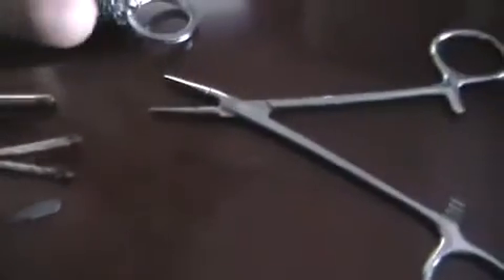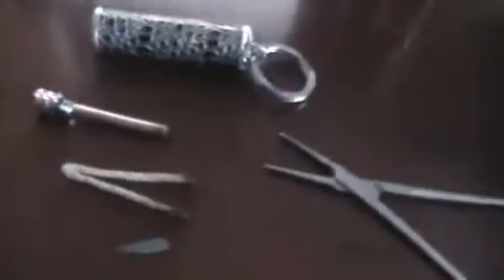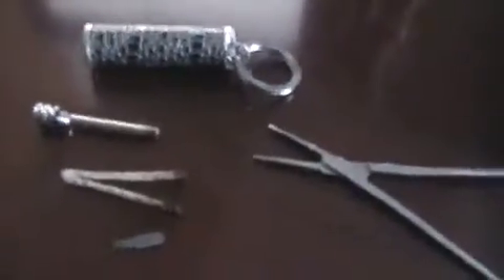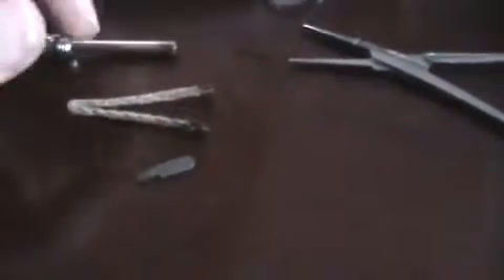Basically, I used some forceps to carefully — because it kept catching on fire on me, which is really kind of annoying — and trips to the hospital. So do it very carefully if you're going to try this, but then you can actually just wiggle out the flint piece.